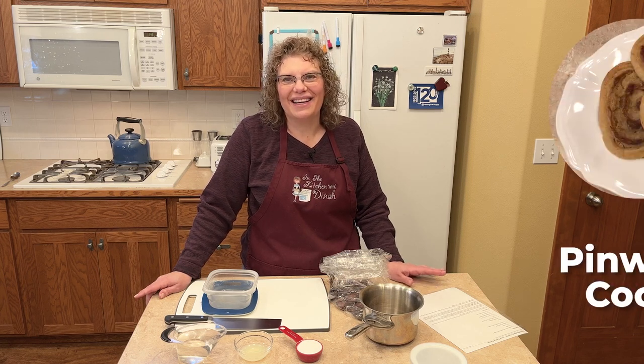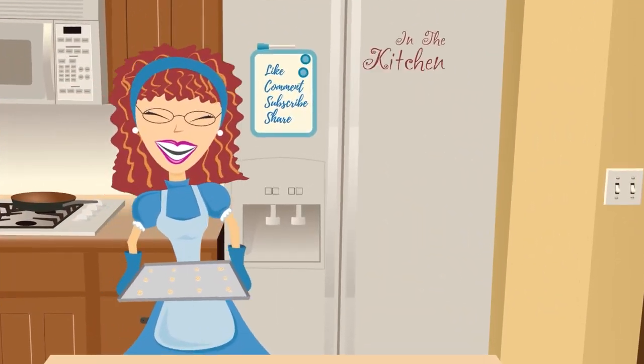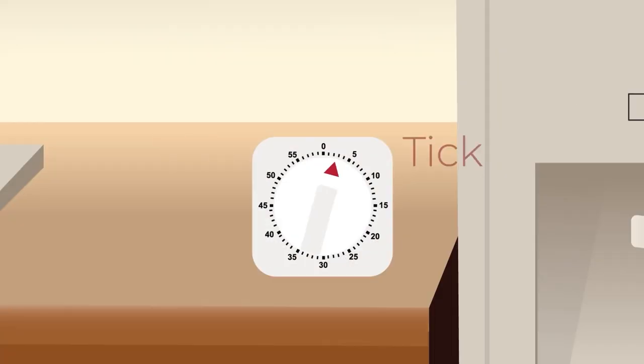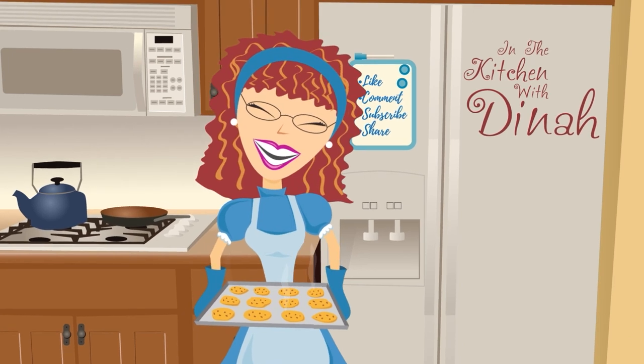Welcome to In the Kitchen with Dinah. Today we're making date pinwheel cookies.